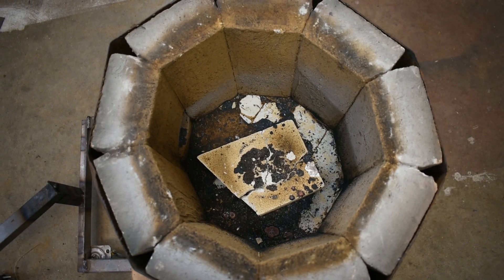Last time I did furnace maintenance, we looked at the lid. It's fine — don't worry about the lid. Oh, the humanity. It's pretty bad in there.